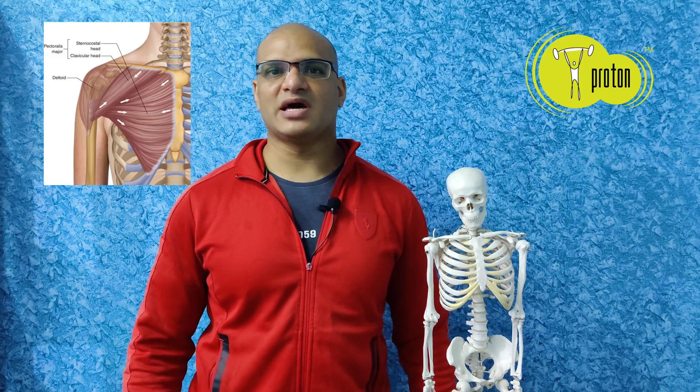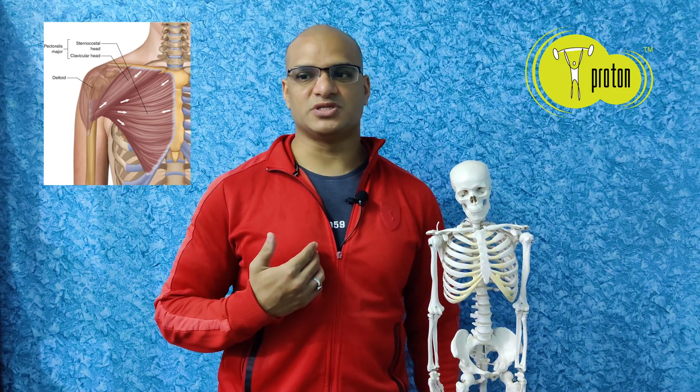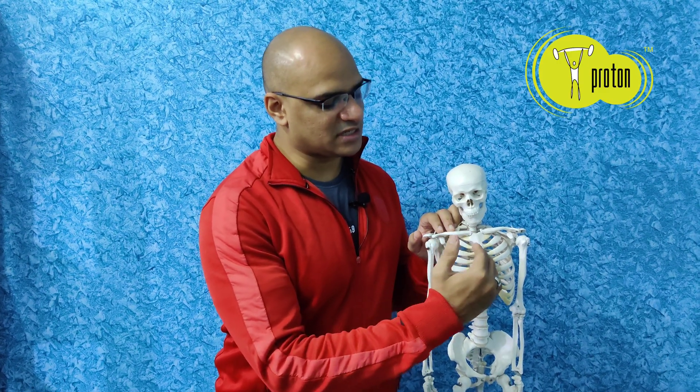Pectoralis Major is a muscle which starts out on the medial side of the clavicle, on the sternum and the first six ribs. The insertion happens to be at the greater tubercle of the humerus. So you have a muscle whose origin is really broad and the insertion is one point.